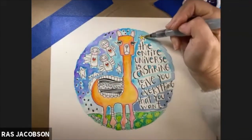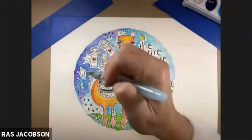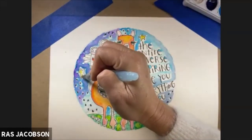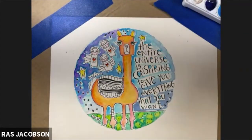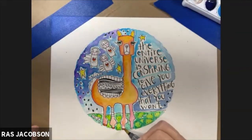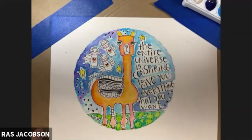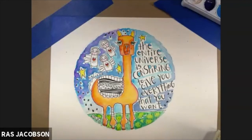I knew I didn't want the stars to just be white — there's already so much white with the angels and the area behind the lettering — so I filled in my stars with a bright yellow. Then I used that same yellow to add highlights on my alpaca: I did the ears and went over the body a little bit with some yellow as well.